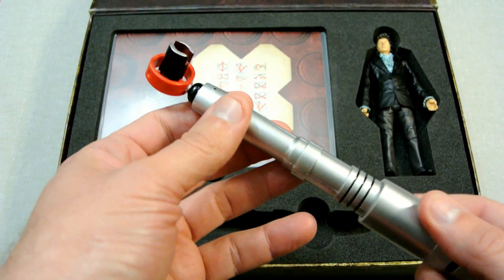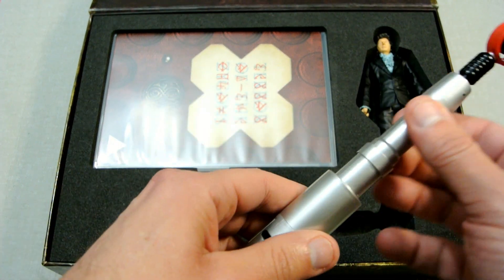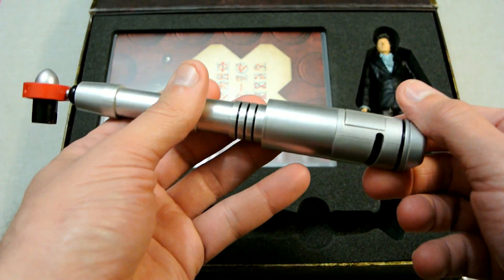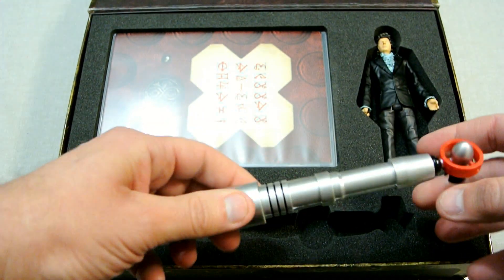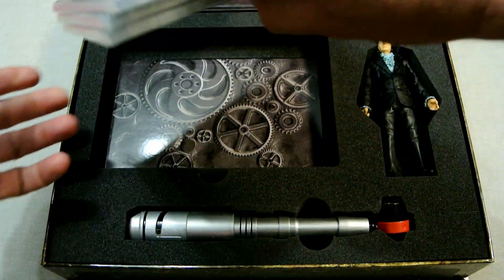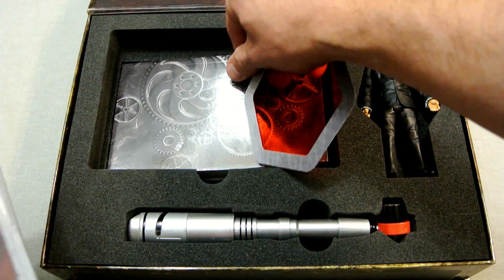Next we've got the Fourth Doctor sonic screwdriver, and this is quite neat — it makes the sound and everything. It's made of plastic but it's quite well made, it's got a bit of movement on it, and of course it's the original version.